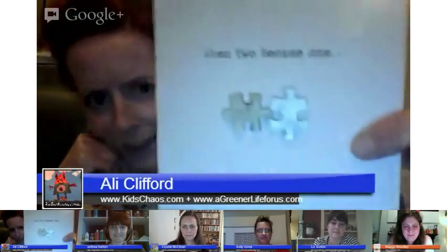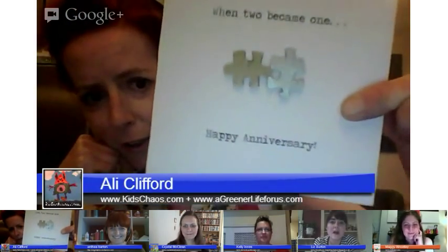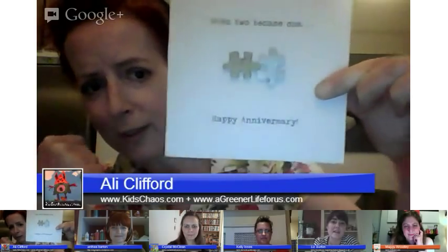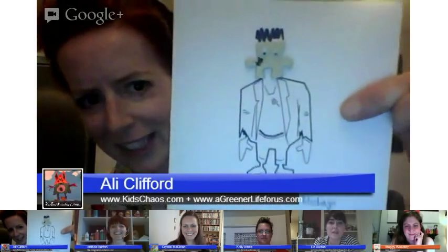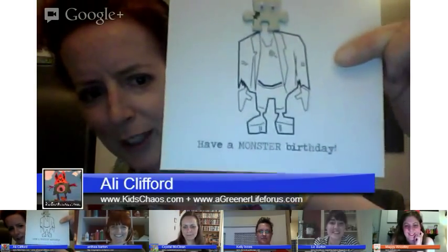Over to Ali — show us your craft! Hi, I'm Ali Clifford from Kids Chaos and A Green at Life for Us. Today I've got a couple of greetings cards to show you — I'll bring them up to the camera. Can you see that? So an anniversary card or wedding card — we've spray painted the puzzle pieces silver and gold. And then the other one is a little drawing of Frankenstein and his head is a puzzle piece. I've created both of these in Illustrator so they'll be available as printables on the website later today.